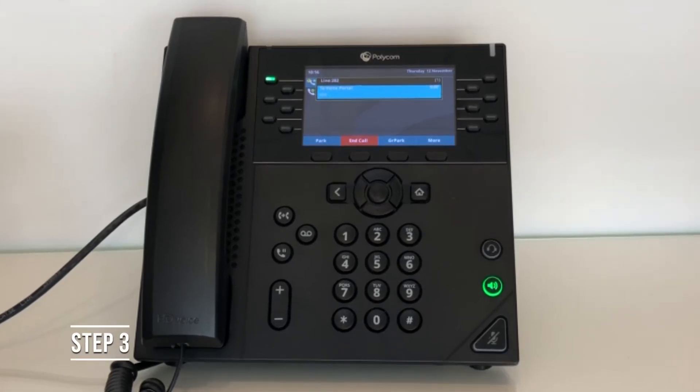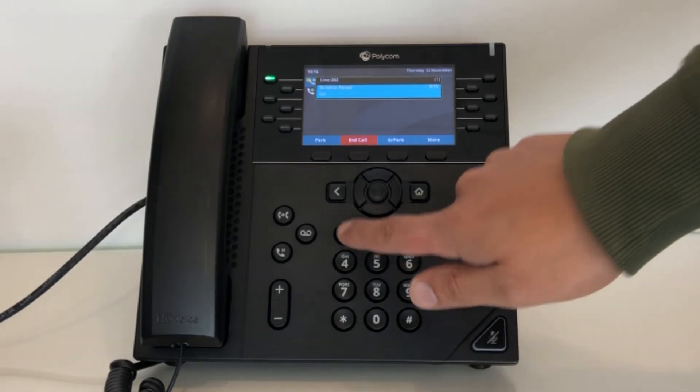Step 3. You will have a few options given to you. Using your keypad, choose option 1.